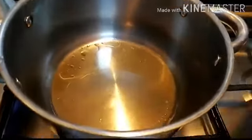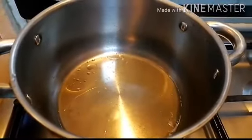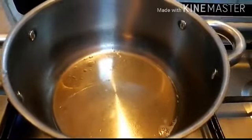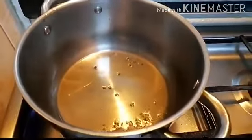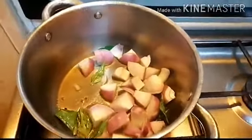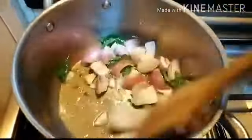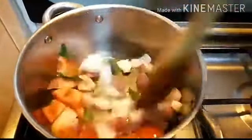Heat up a kadai, add coconut oil, mustard seeds, curry leaves, and cubed onions. Sauté this, then add cubed tomatoes and cubed potatoes.